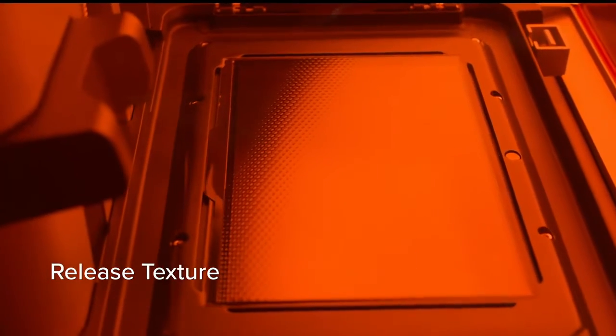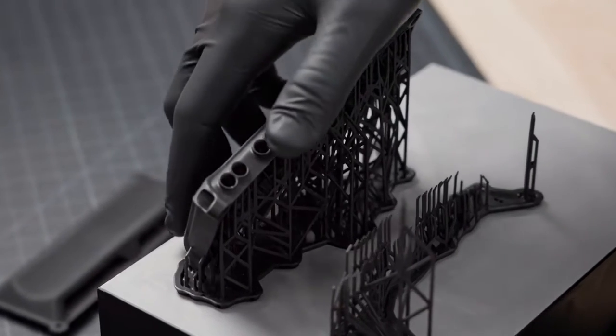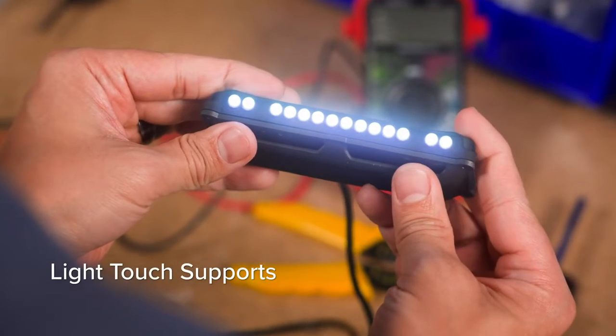With a proprietary release texture, flexible film tank, and ultra-high optical power, produce parts that always fit, rivaling injection molding with 50 micron pixels, advanced pixel smoothing, and light touch supports.